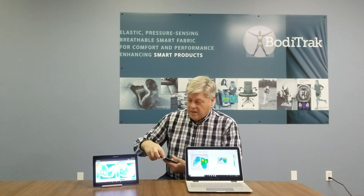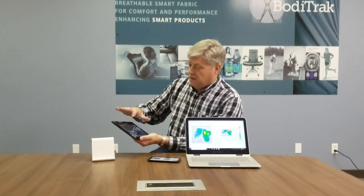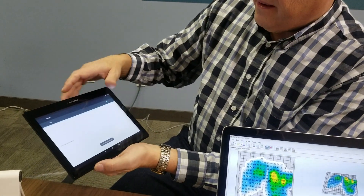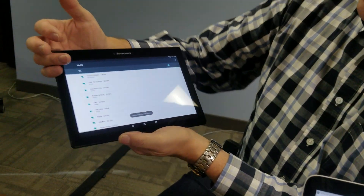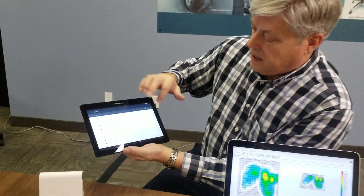Again, as I mentioned earlier, the way that you set this up is you simply go to your wireless list. In this case, I know it's the top one on the list — you're not going to be able to see that probably — but it's now connected again.